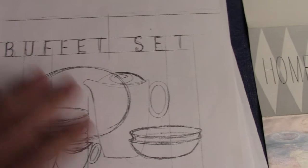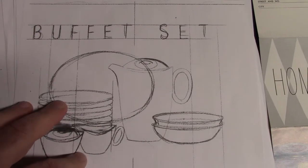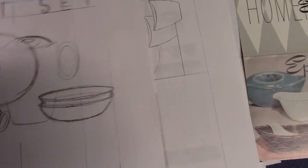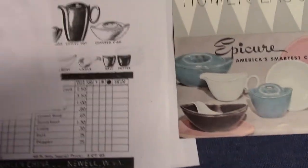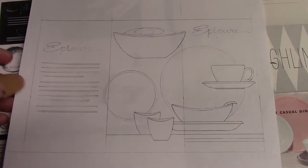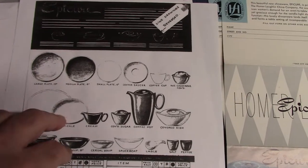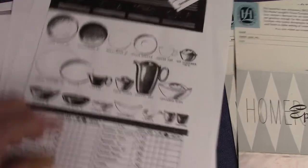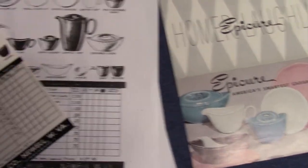Here is a buffet set — we'll look at this in a moment. This is a promotional advertisement drawn up for a potential buffet set that didn't really happen. And another drawing for a potential fold-out brochure. This is a black and white copy of what the inside was going to look like, and it pretty much matches the final version.